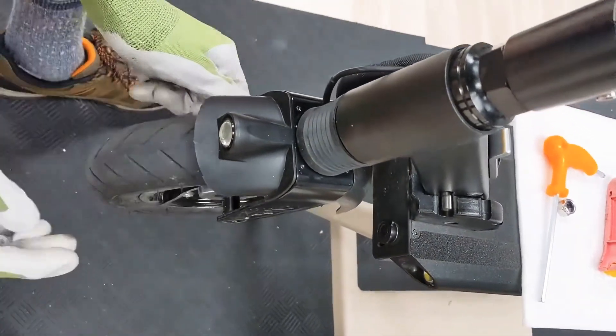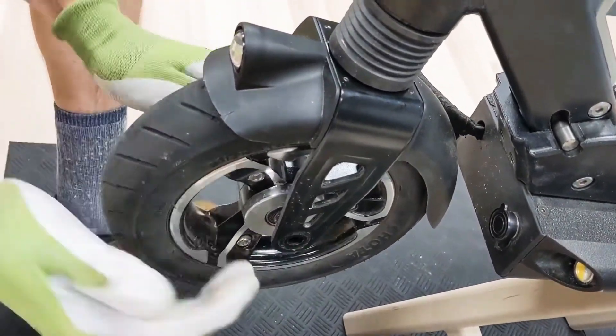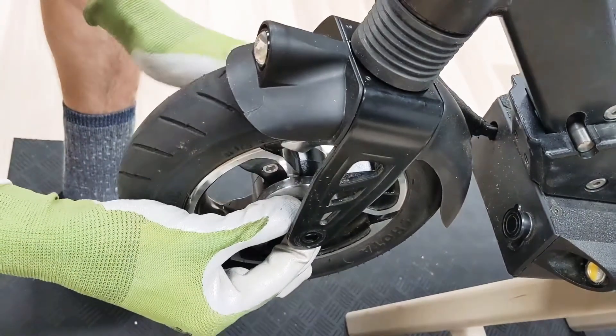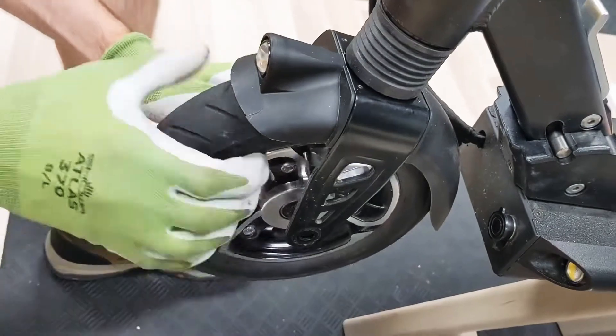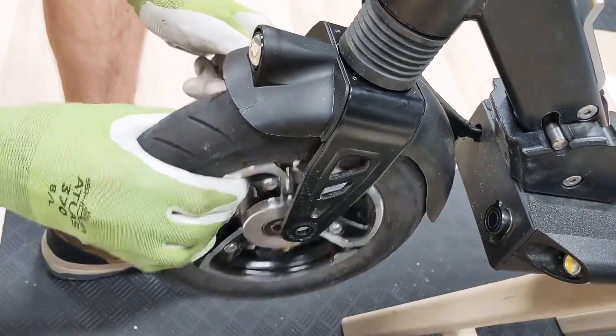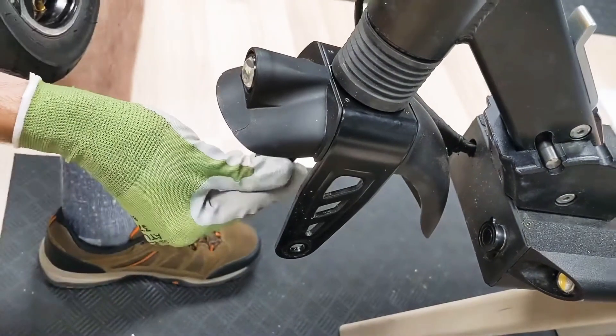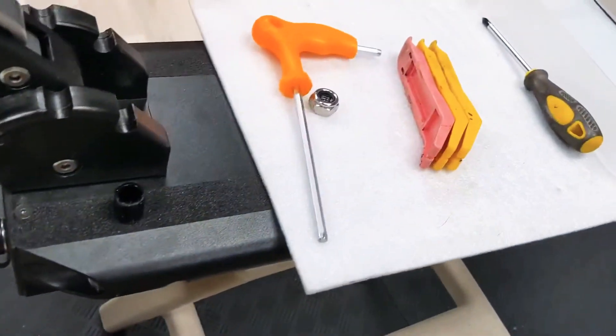You'll notice that each side of the wheel has a black spacer — there's one on each side. I'll just leave them there with the axle. And the wheel is off.